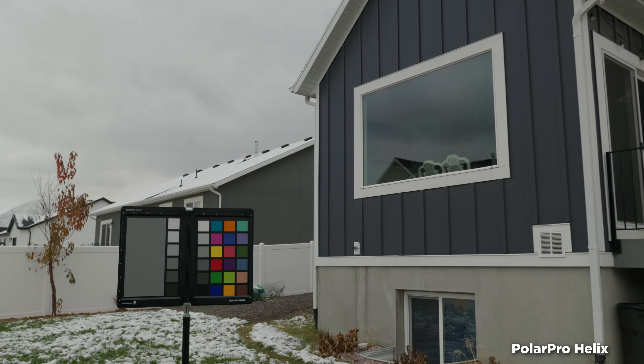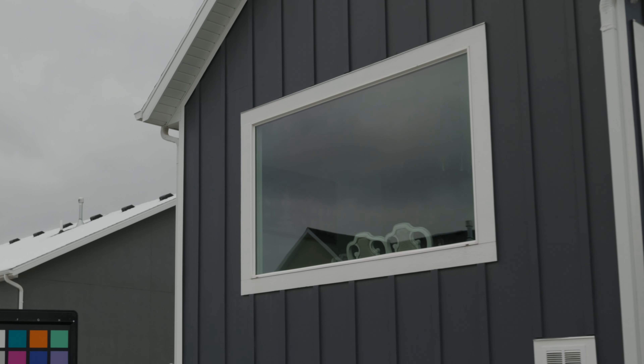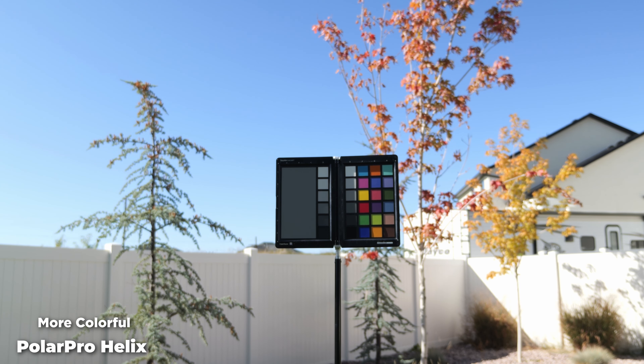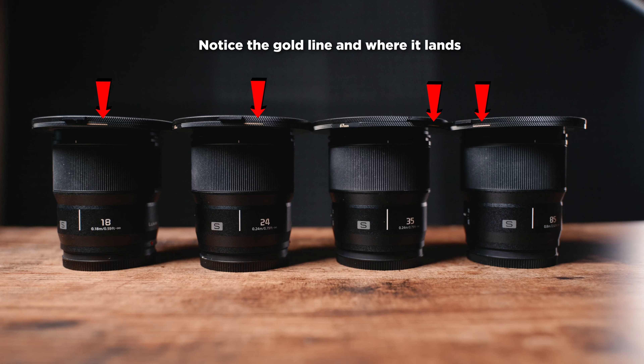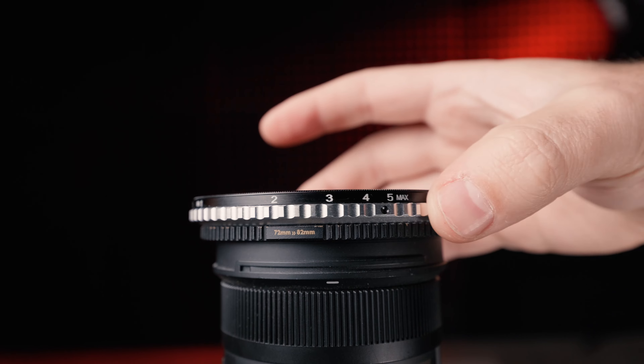An interesting thing about the PolarPro Helix is that the polarization is consistent when you spin it on your lens, but the color slightly shifts. I noticed this on a shoot before I was aware of the problem — things seemed slightly less colorful and dull when I switched to another lens, and I thought it was just the lens, but it was the filter not landing in the same spot. The step-up rings do seem to stay fairly consistent, but it's not flawless. To fix this, you could slightly unscrew the step-up ring, or since it's color, it's pretty easy to fix in post.